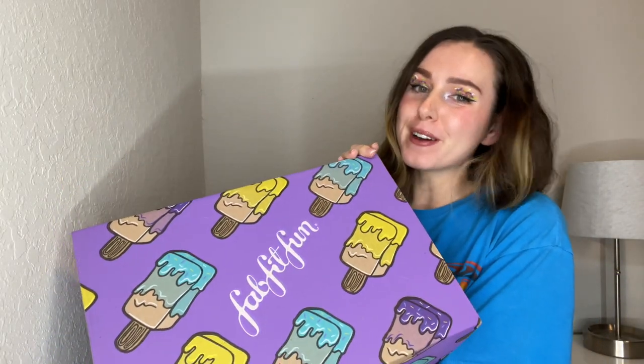Hey everyone, welcome back to my channel! I'm so happy to get another video up for you guys. For today's video we are going to be unboxing my FabFitFun box for summer 2022 and I'm so excited to show you guys what I got.